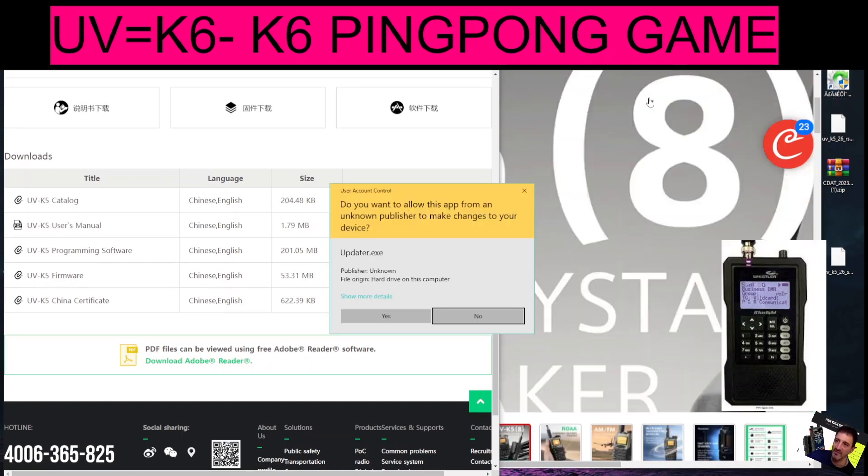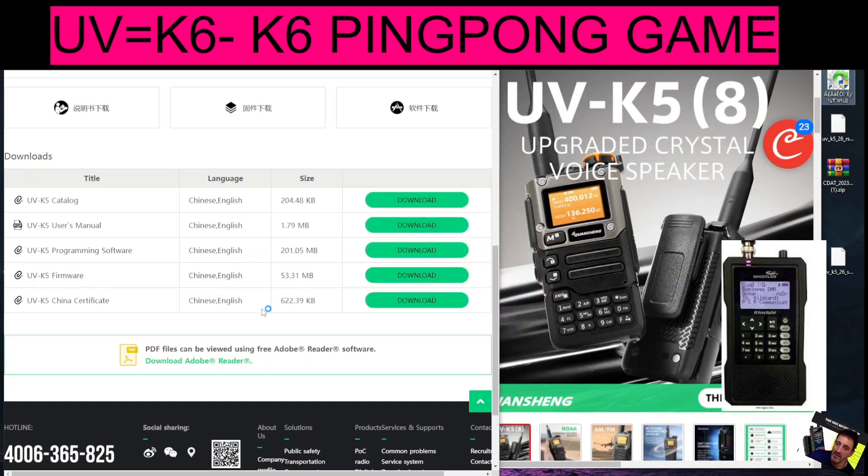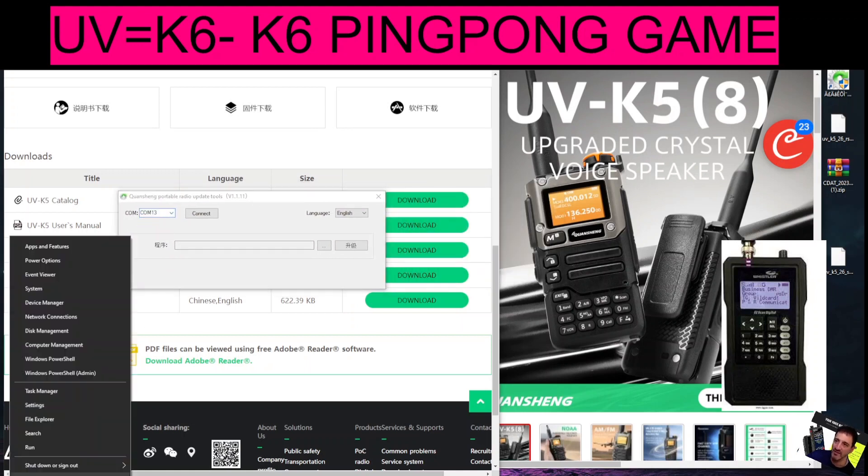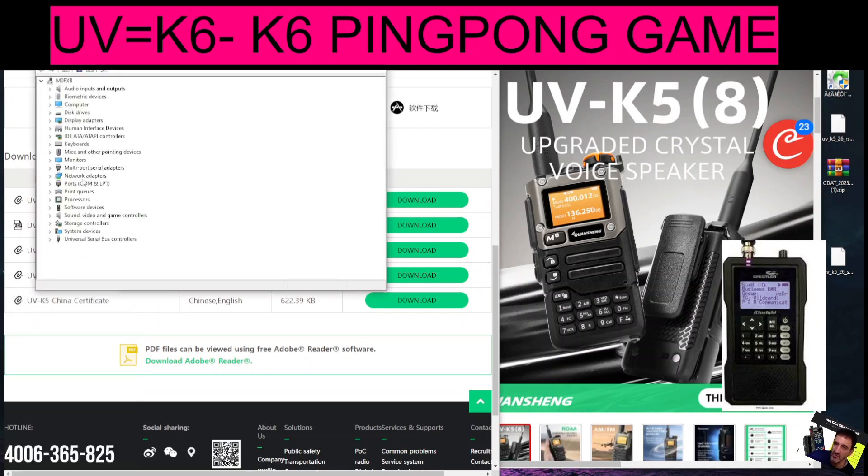Double-click the program whilst your device is connected via USB to the PC. Select your COM port — to find this, right-click and go to Device Manager, then Ports. You'll see it listed, in this case it's COM 13, where it says CH340.